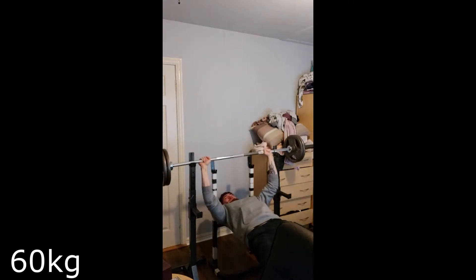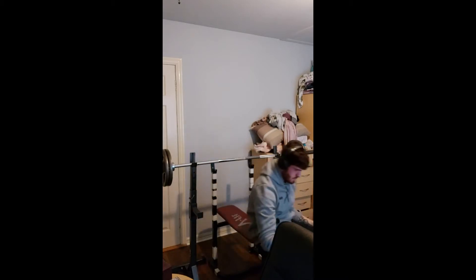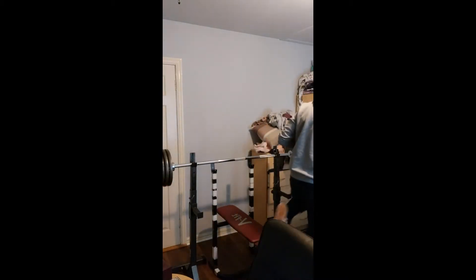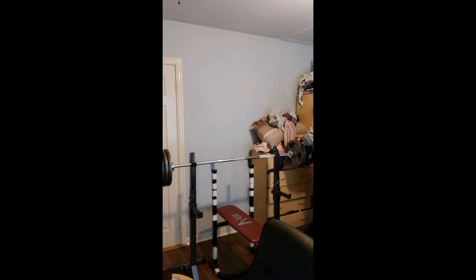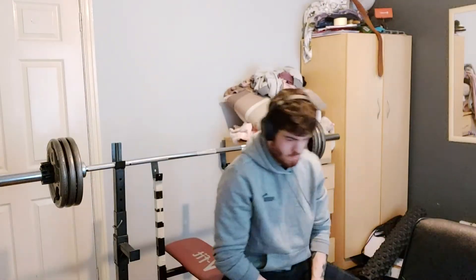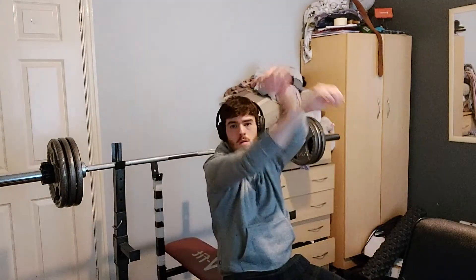I cannot wait to go back to the normal gym so I can actually fit in the bench. It's my work set so it's 30 each side. I finally moved the camera because I realized it was portrait and I need landscape.